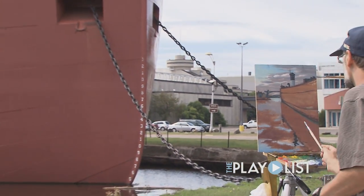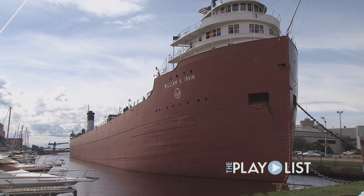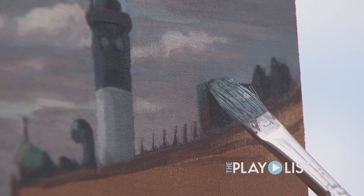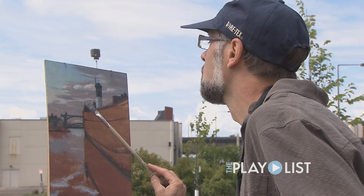The William A. Irvin is kind of overlooked by residents — they kind of take it for granted. It's really this incredible floating museum and it's quite a historic ship. So it's something that I've been wanting to paint for a long time, to kind of remind people what a special place it is.